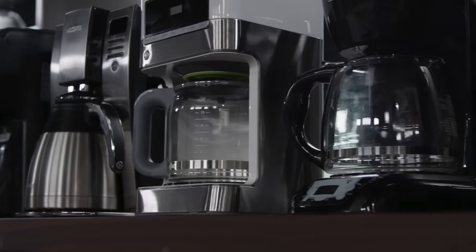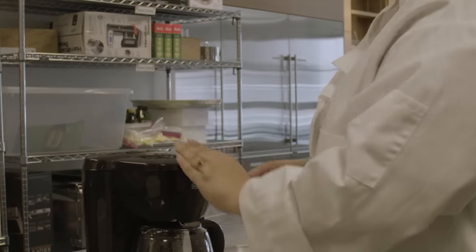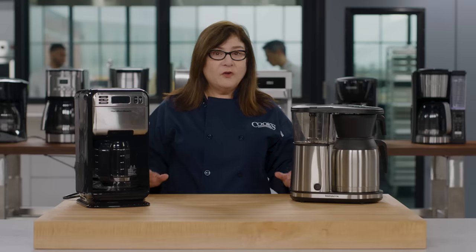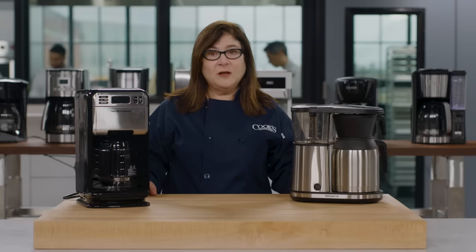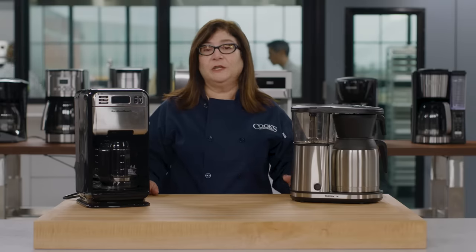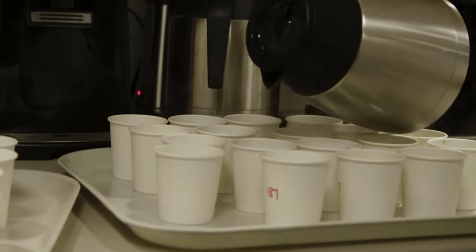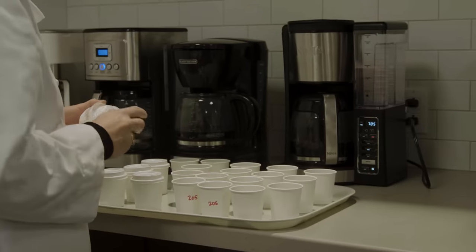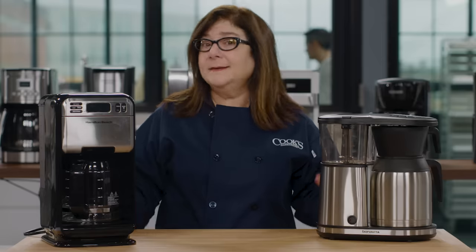We started out by brewing different sized pots of coffee in each one: 12 ounces, 32 ounces, and full pots. As we did this, we observed how easy the machines were to load, turn on, pour from, and clean. Most coffee makers come with scoops and usually recommend one scoop of ground coffee per cup of water. Through years of testing, we found this ratio is typically too weak, so to give every machine a fair shot at making great coffee and keep our testing consistent, we used the ratio recommended by the Specialty Coffee Association.